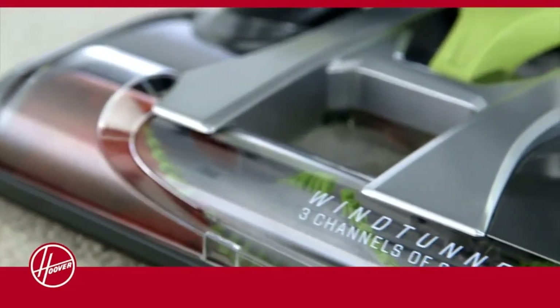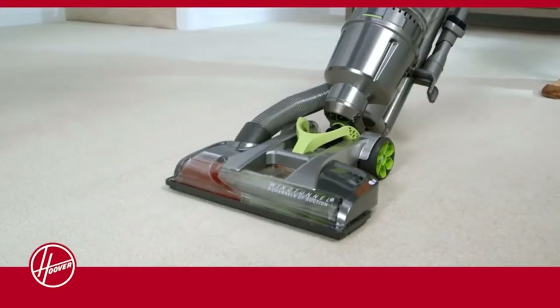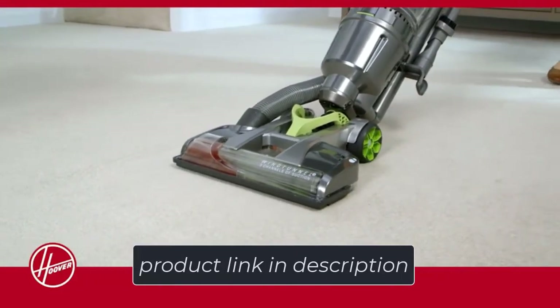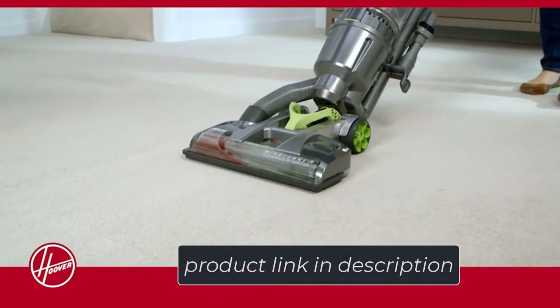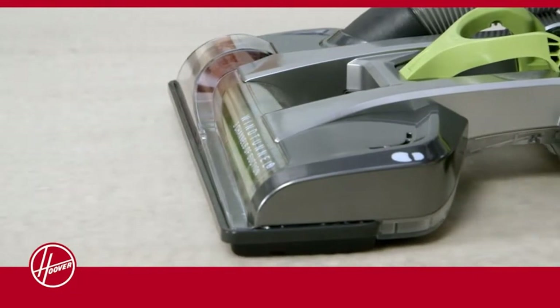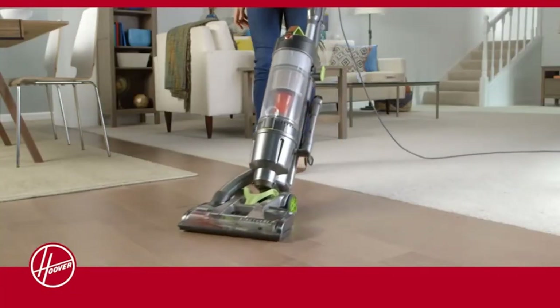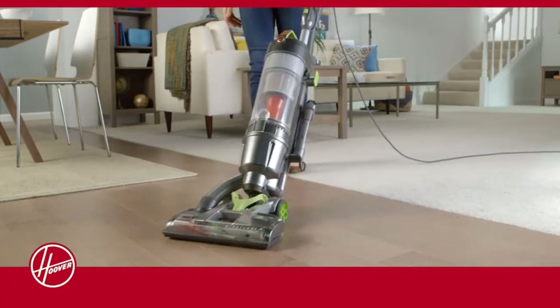The Hoover vacuum cleaner has the same advanced cyclonic technology as the Shark Rotator. The technology makes the Hoover vacuum efficient at removing dirt from the air, keeping the air around you clean and breathable. The Hoover vacuum makes air pass through eight cyclones — with eight cyclones filtering air in your home, you can rest assured that the air you are inhaling is pure and allergen-free.